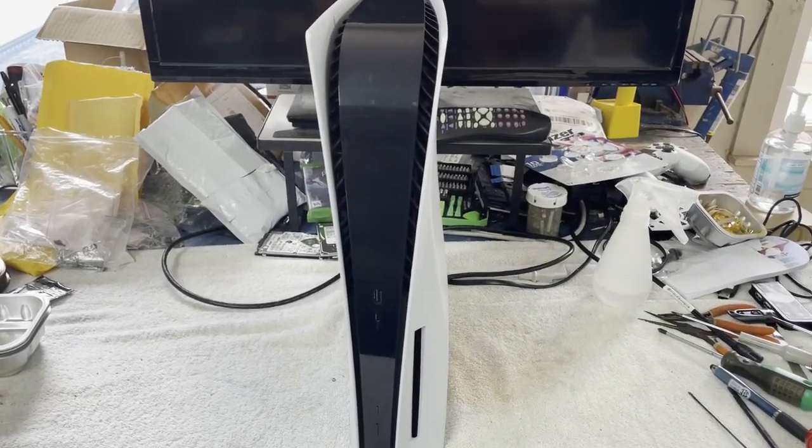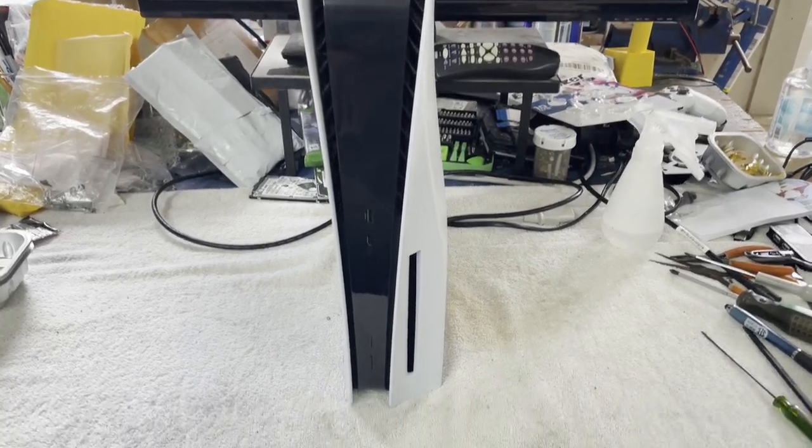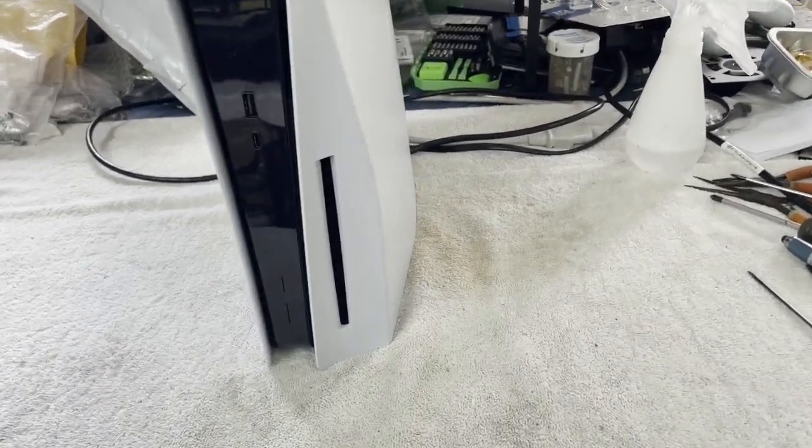Hello and welcome. It is time once again to try to fix something, and today on the workbench I have another PS5 Blu-ray edition.